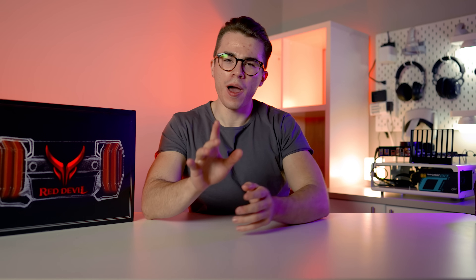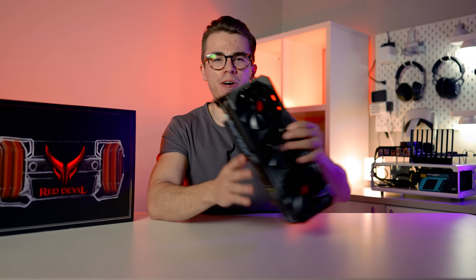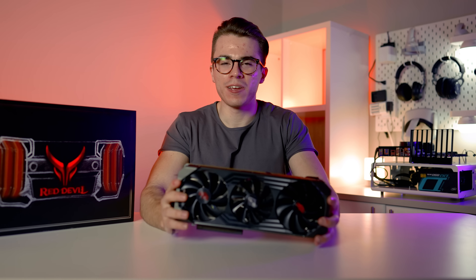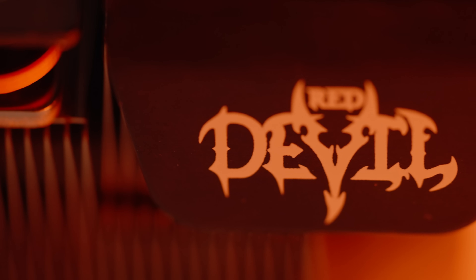Hello and welcome to the SkyTable channel. Today I'm going to be benchmarking one of the best graphics cards you can't get. This is the Radeon RX 6900 XT, and specifically this is the PowerColor Devil Edition graphics card.